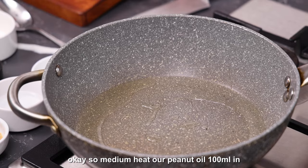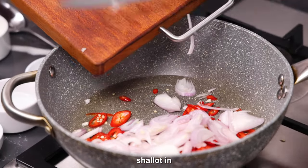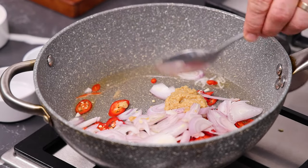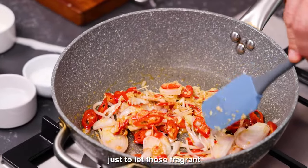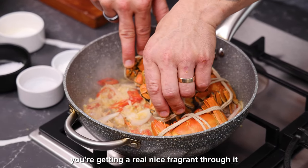On a medium heat, put our peanut oil — 100ml in — then chillies in, shallots in, along with our ginger and our garlic. We're just going to give that a mix for one to two minutes just to let those fragrances come through. It starts to smell really nice — you're getting a real nice fragrance through it.